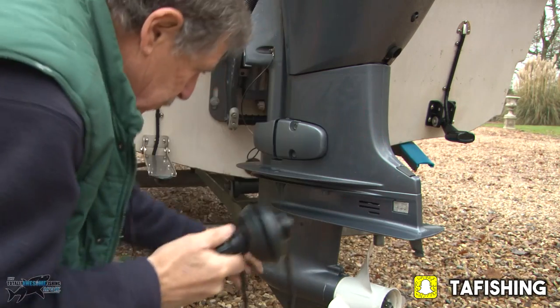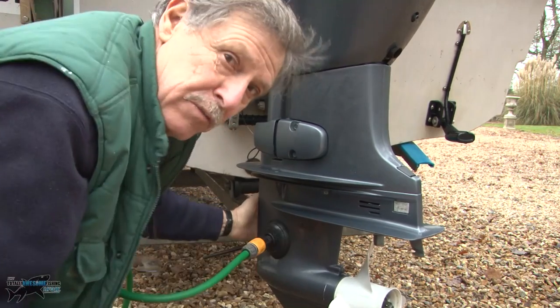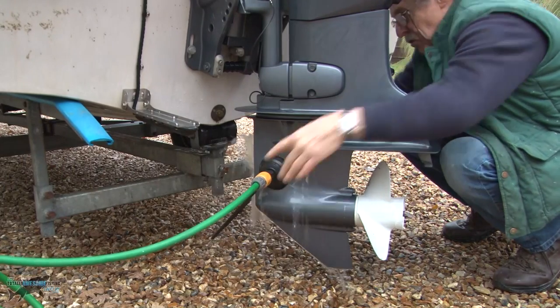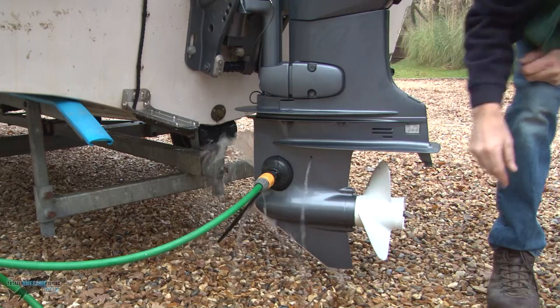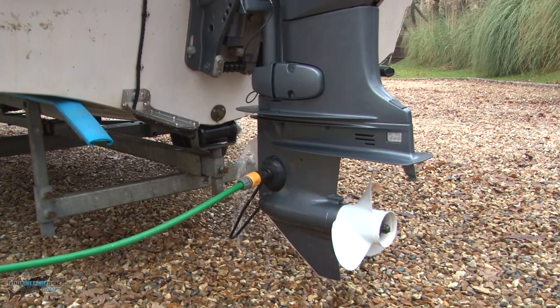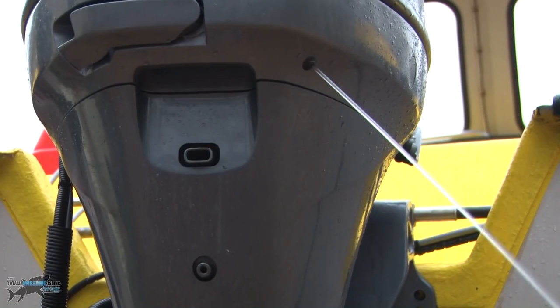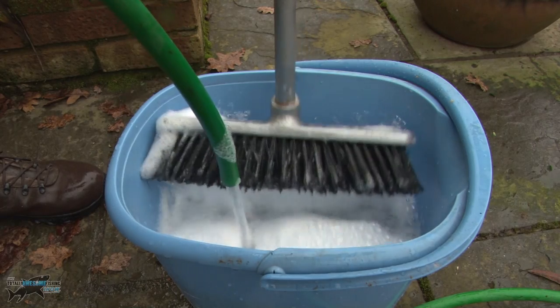I'm doing that using these muffs which go over — depending on your outboard, there are two gaps there. Make sure it's covering both those inlet holes. You can tell when you've got it right because the water comes out. Make sure you have a strong outflow for your outboard engine, and then you start the wash down.